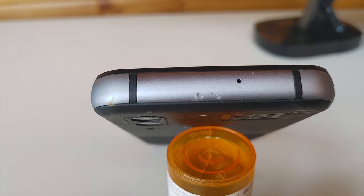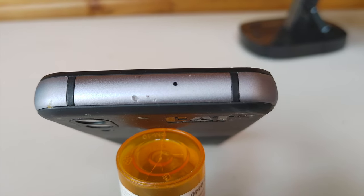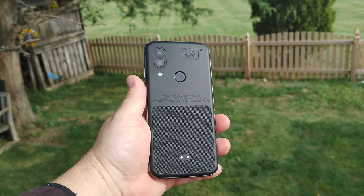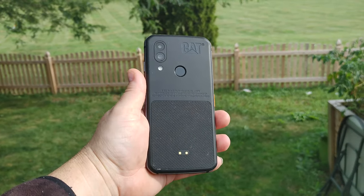Overall the phone held up decently, with a few nicks and scars around the periphery. Honestly, considering how much this phone dealt with, I'm not dissatisfied on that account at all. If I were still a young man working on a job site as a contractor, this phone would be a solid contender for my tool belt.